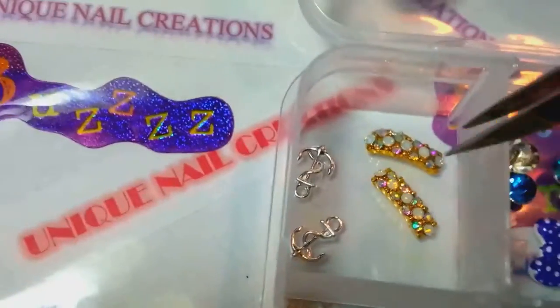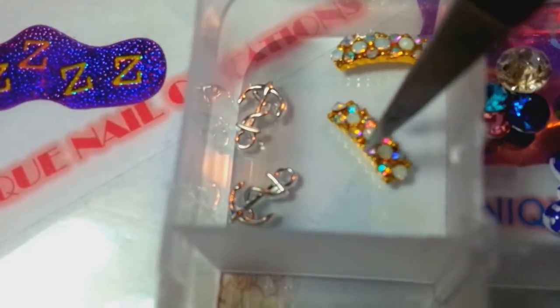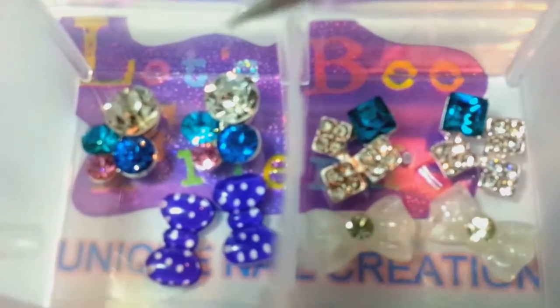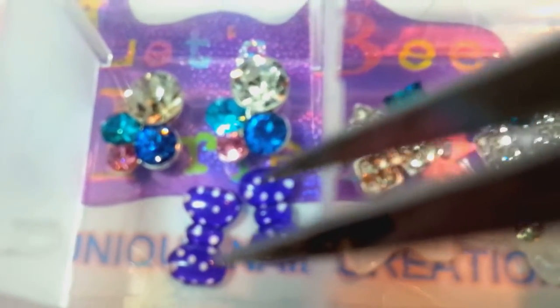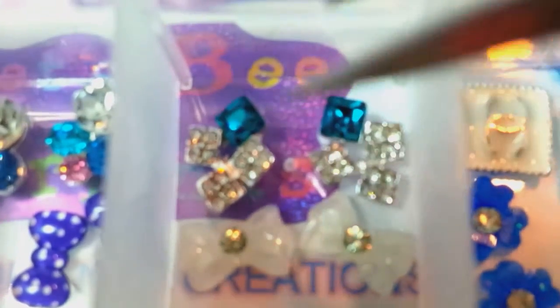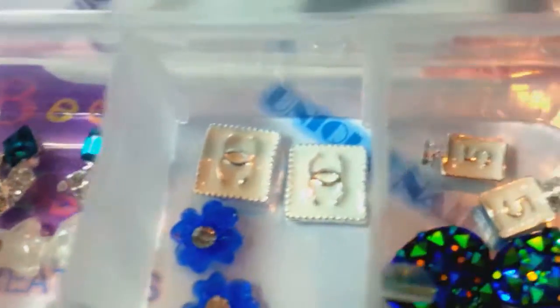So these are the curved alloy AB with some alloy anchors, some clusters with some purple and pink bows. And then these are the teal clusters with some white bows, the Chanel logos that are alloys with the blue bows, the perfume bottles with the blue hearts.